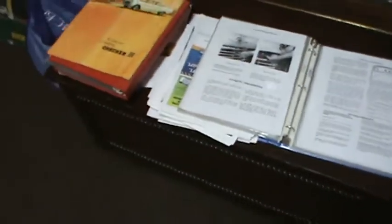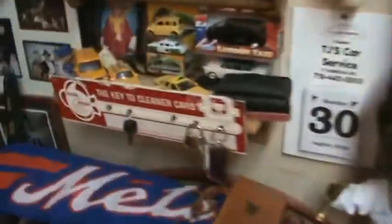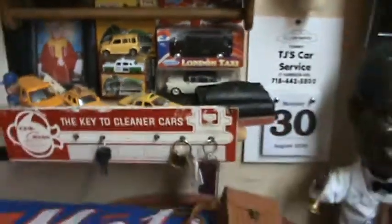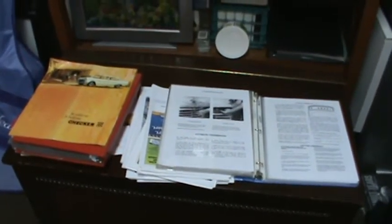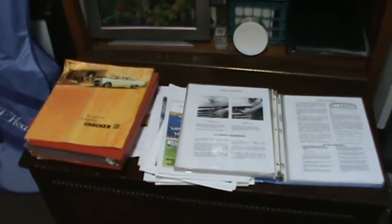Very, very well documented car. All of this will come with the vehicle. He loves Checkers — this is not just someone who just started. This is a man who has been in the mix for quite some time. For more information, please contact the client and he'll give you all the details. Thank you. This has been Automotive AirBuilder Vehicle Marketing Services.